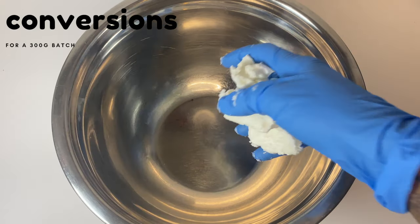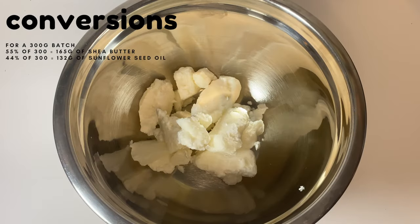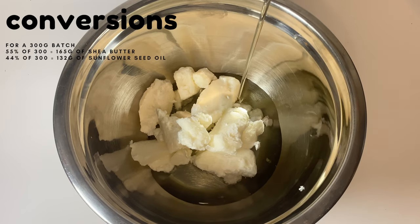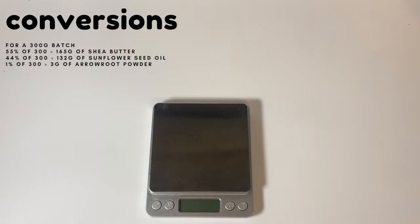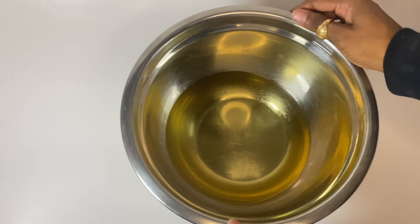You want to weigh out your shea butter and then your sunflower seed oil. Once you have all of those weighed out, you're gonna want to put it on a double boil. If you don't know what a double boil is, it's a pot with water and then you just place your bowl on top so that the steam from the water melts the ingredients. Keep an eye on your body butters while melting because if you melt them too much that can make the texture become grainy.